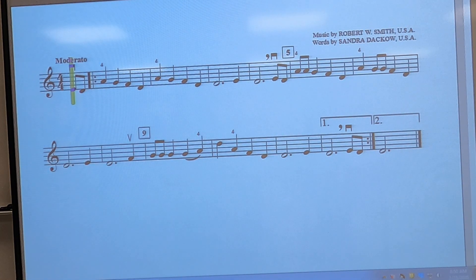Fifth grade orchestra, karate level 10 for the violin. Low two blues. We need to move our second finger back to be right next to our first finger. There should be no space between them.